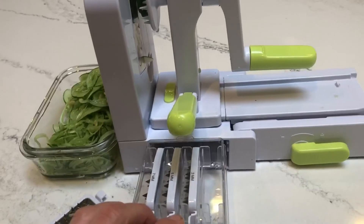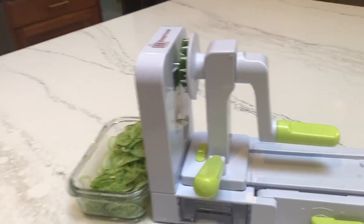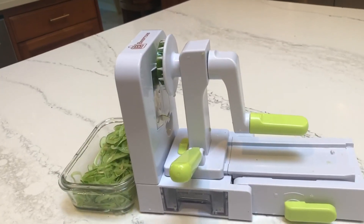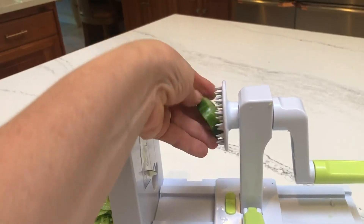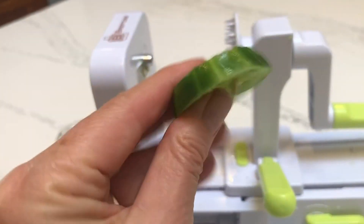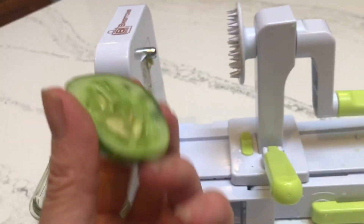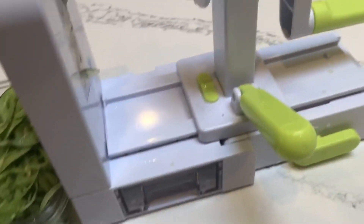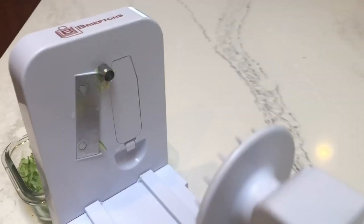I love it because it all stores away so easily and conveniently. Look at how small it gets when you want to store it. There's very little wastage — and you know what, that's still yummy, you can eat that. It has a nice little core right there — that's the flat blade.